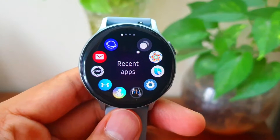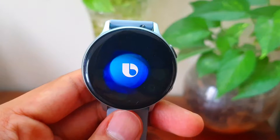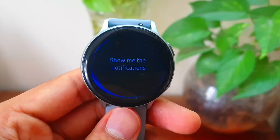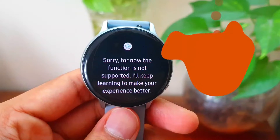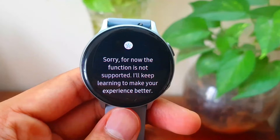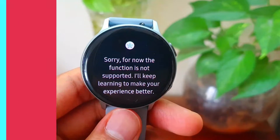Hey Bixby, show me the notifications. Sorry, for now the function is not supported. I'll keep learning to make your experience better. I might still be wrong here. Anyways, let's forget Bixby for a while.